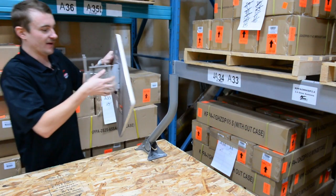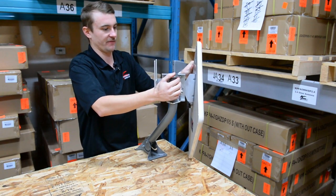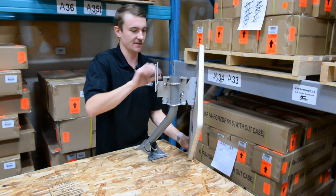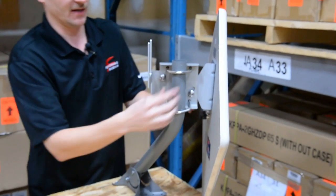Now you have your U-bolts mounted and you can mount it onto our J-arm here. You're going to want to adjust your tightness a little bit before you mount it to the J-arm so you can make it a little easier for yourself.